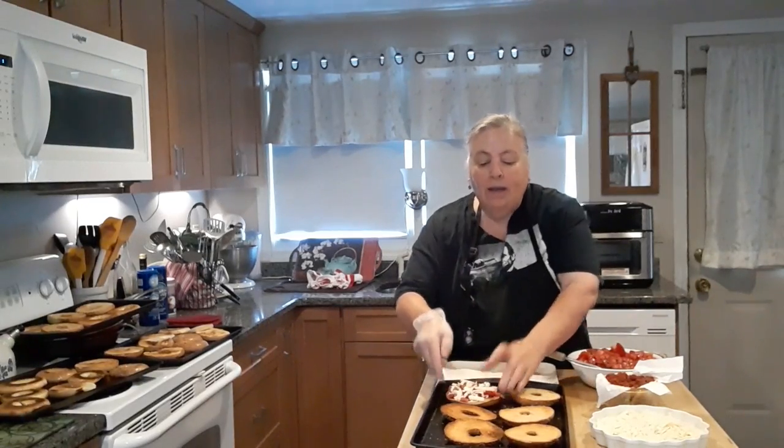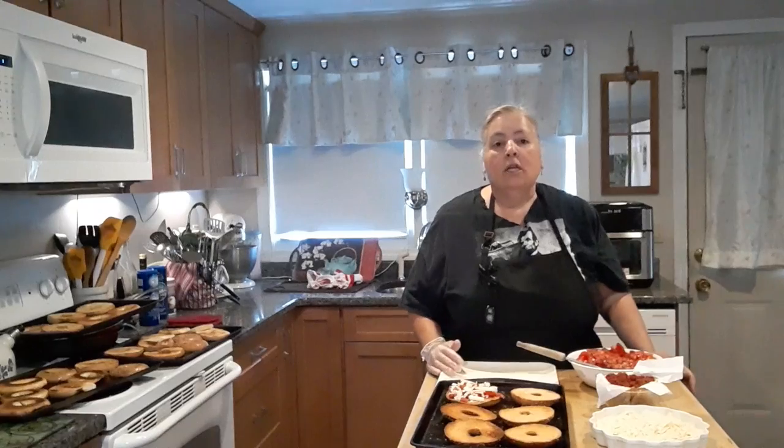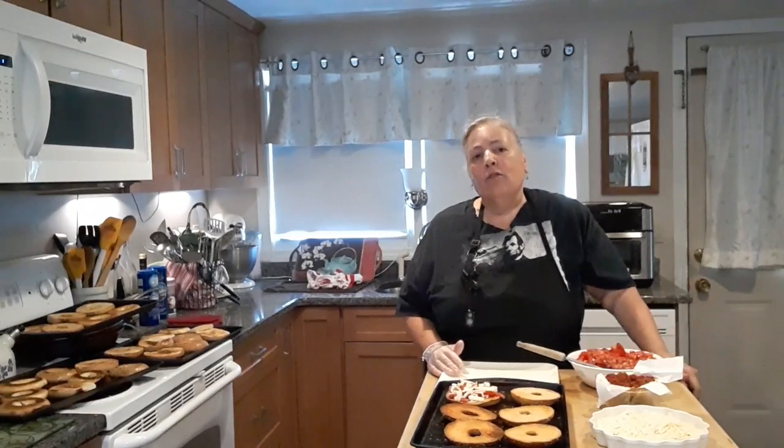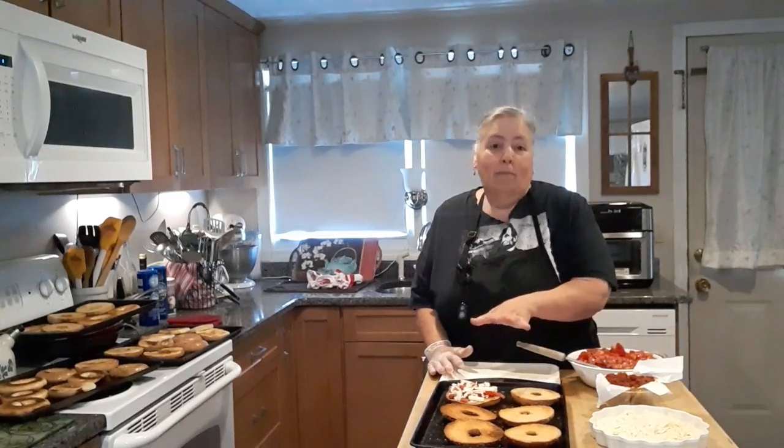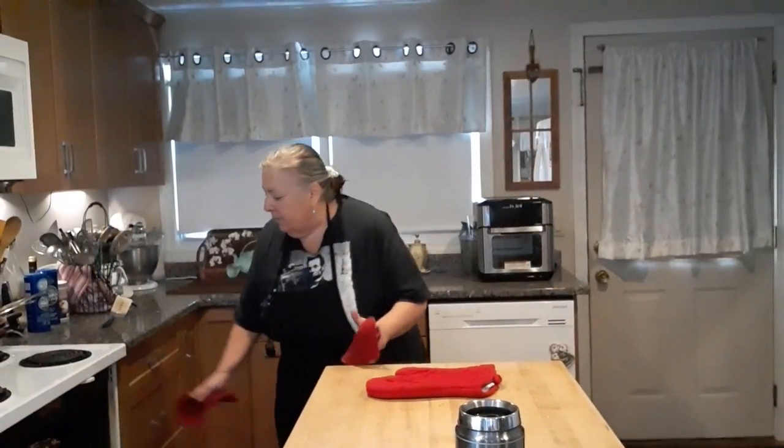Then you place it back on the cookie sheet and put it in the oven at about 300 degrees for about three minutes so the cheese melts. When we come back, we'll see the finished product. The tomato babies are ready to come out of the oven.